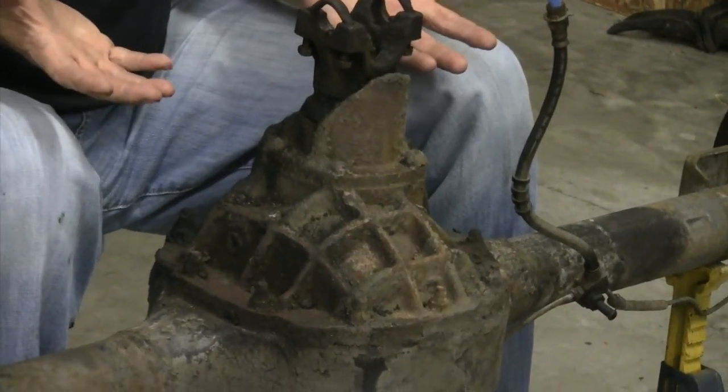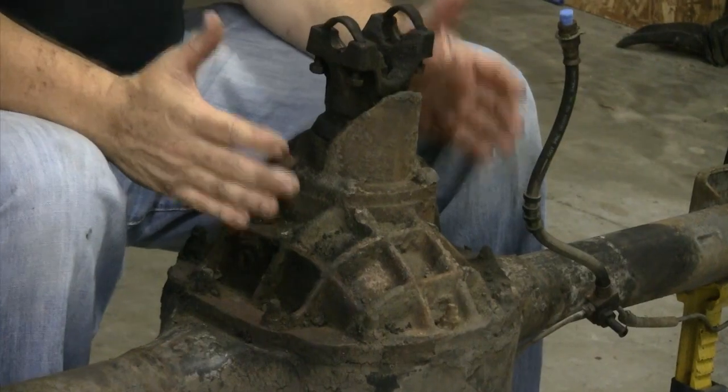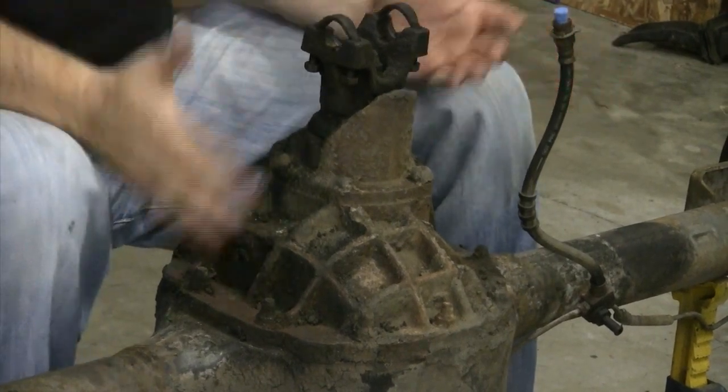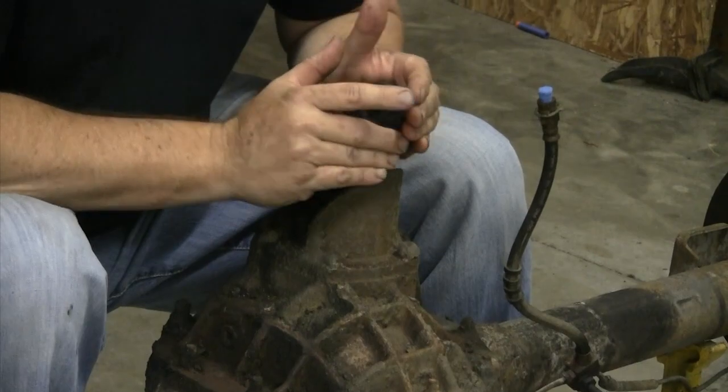There's also parasitic horsepower loss and weight to consider. The 8-inch axle weighs less than a 9-inch, and you're looking at about a 3 to 4 percent difference in horsepower loss — in my opinion, really not worth it. You really need to weigh what you want to do with the car. If the 8-inch will work, Randy's Ring and Pinion told us this 8-inch axle will work just fine for our wagon.